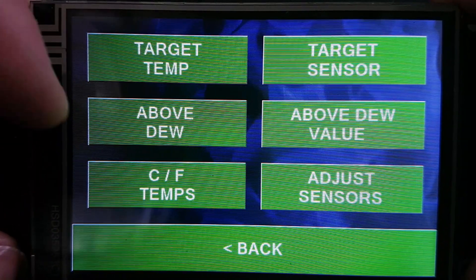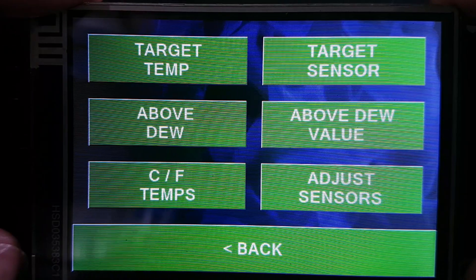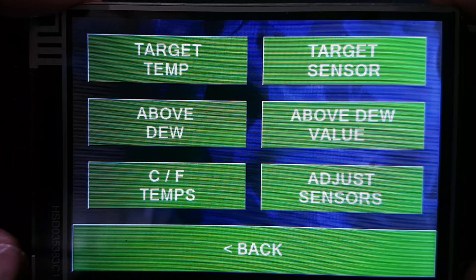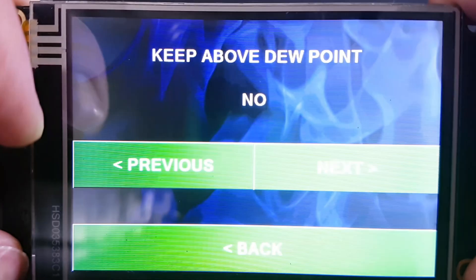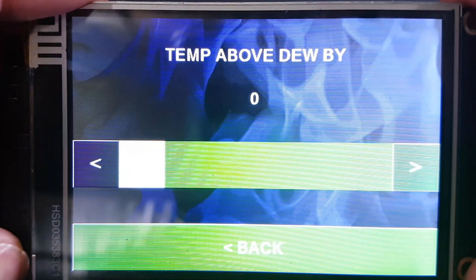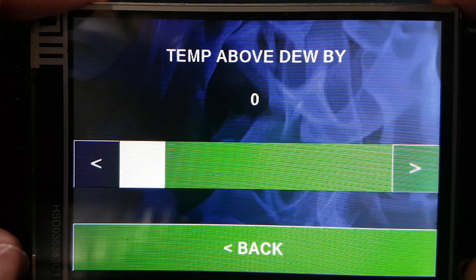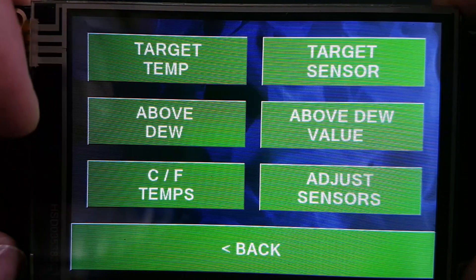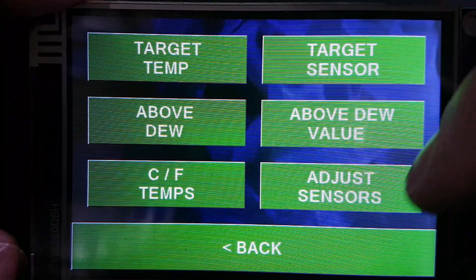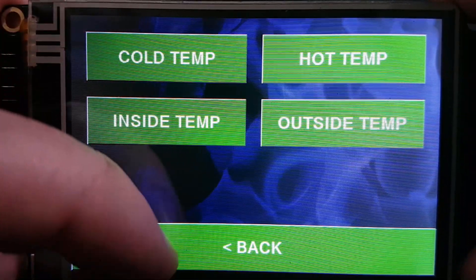We also have 'above dew point' mode. What this does is work out the dew point — assuming the sensor is working — and keep the temperature above dew point, because if you don't, you're just gathering up piles of water dripping everywhere. You can choose to keep it above dew point, set it exactly at dew point, or specify how many degrees above dew point to maintain. You can also switch between Celsius and Fahrenheit and apply per-sensor offsets to make them read higher or lower.